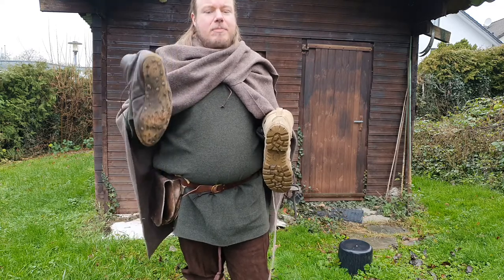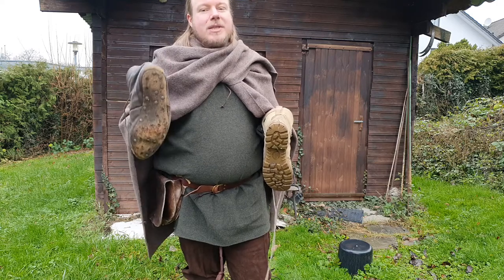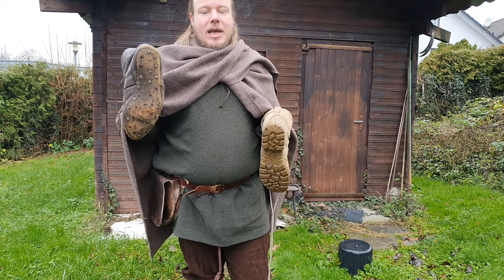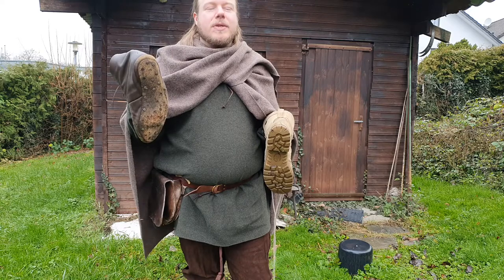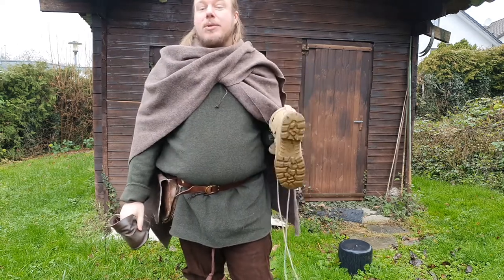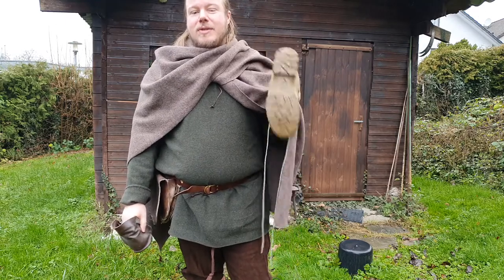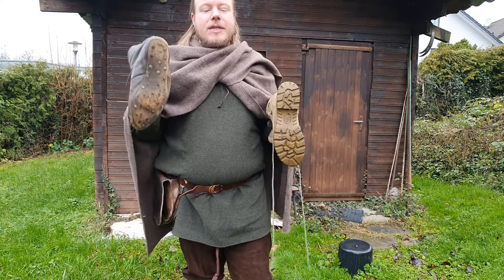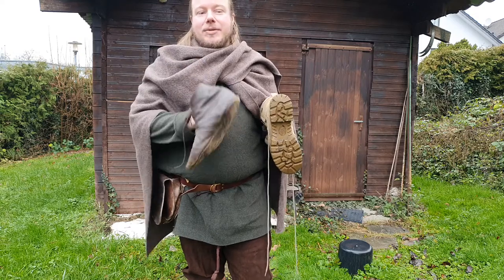Another problem with these kinds of soles is they have terrible insulation and are not really waterproof. In general, these kinds of shoes or boots don't have the ankle support that a modern hiking boot will give you. So modern boots are a lot safer to wear — you won't slip and fall as often, and you're less likely to injure your ankles.